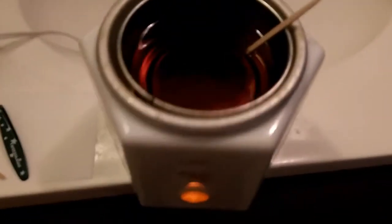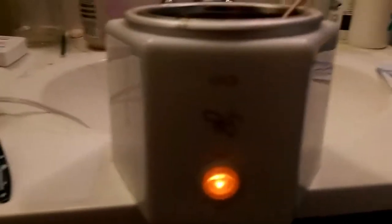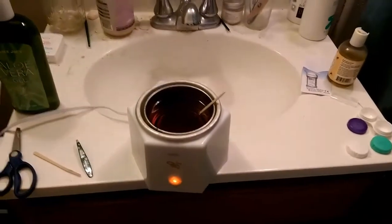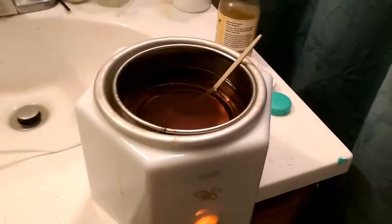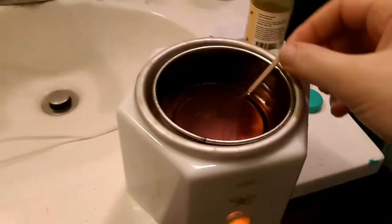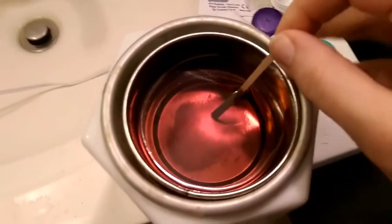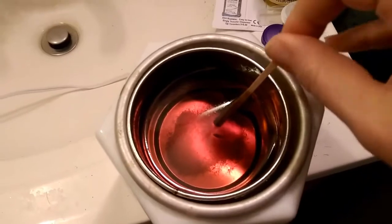This is the Gigi Waxing Kit. I got it from Sally's Beauty Supply, and I've invested about $40 in everything I have and everything I'm going to show you. But you certainly don't have to pay that much. I've been using this to wax my own eyebrows for the past two years and I obviously still have plenty left, so I think it's a really good investment.